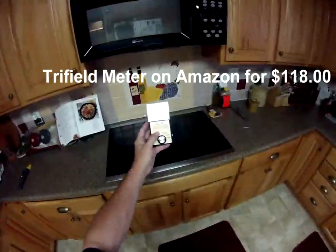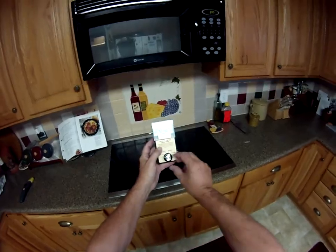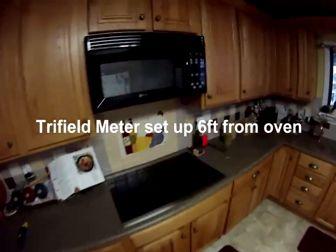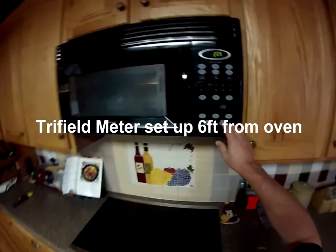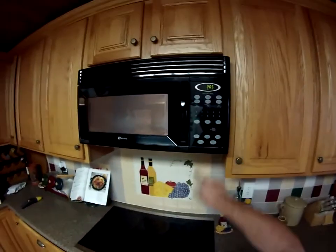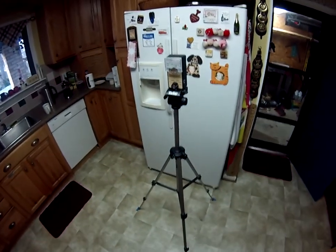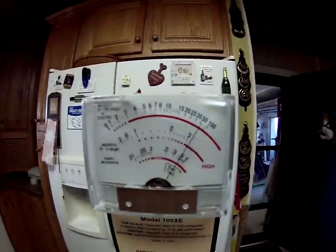We're going to use two meters. One is a tri-field meter — these are available on Amazon for about $120. They're a bit long-winded to set up. You have to set them up 6 feet from the microwave, turn it on, and then you've got a readout. The readout is difficult — it's a small meter and it swings about.